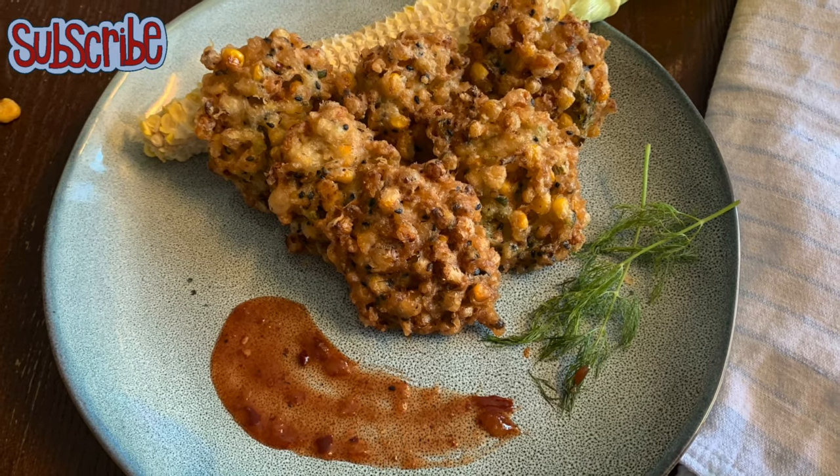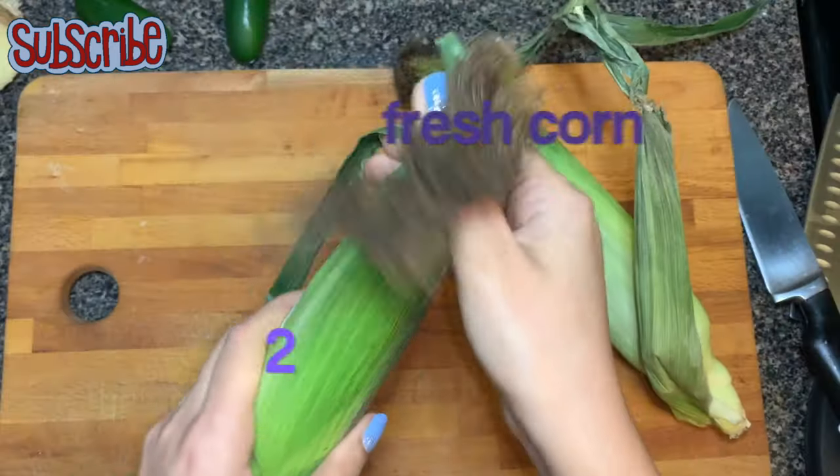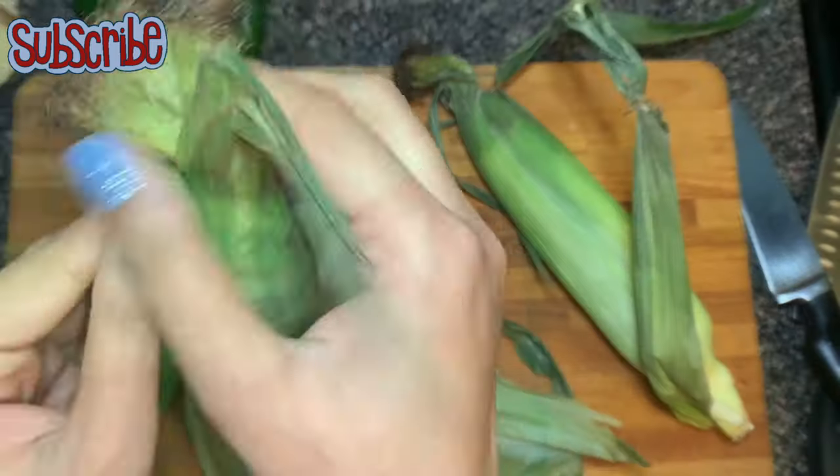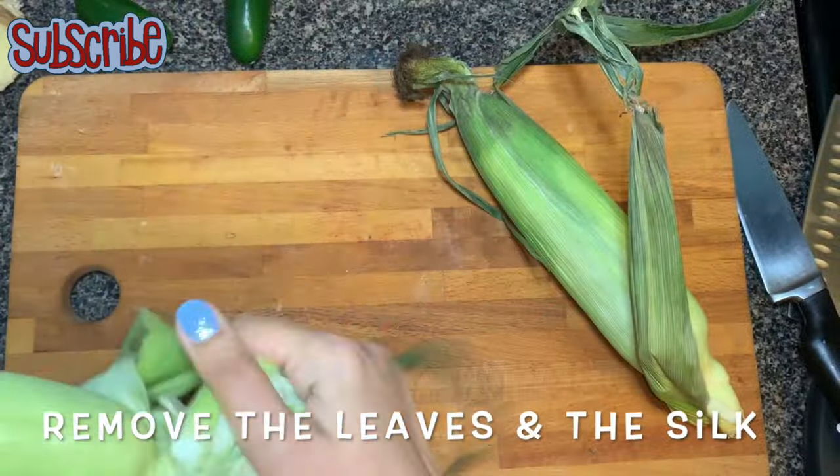Nothing in this world is better than fried food. Hey, you magical people! Welcome to Salt and Sugar Saga, and today we are making corn fritters — and as the name suggests, we need some corns.